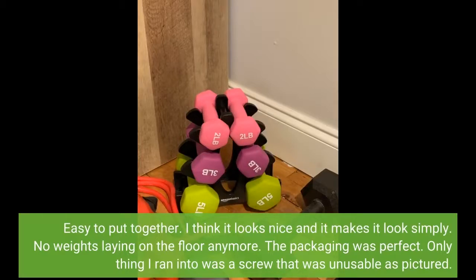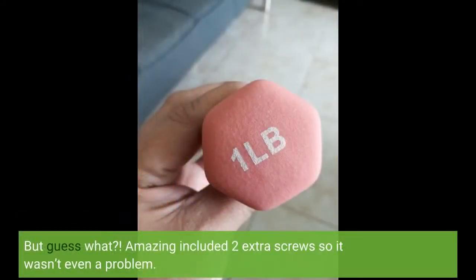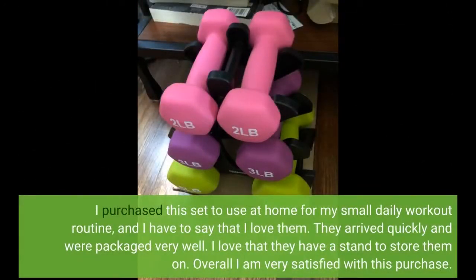The only thing I ran into was a screw that was unusable, but Amazon included 2 extra screws so it wasn't even a problem. I purchased this set to use at home for my small daily workout routine and I love them. They arrived quickly and were packaged very well. I love that they have a stand to store them on. Overall I am very satisfied with this purchase.